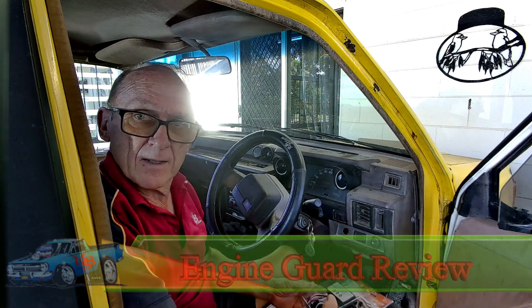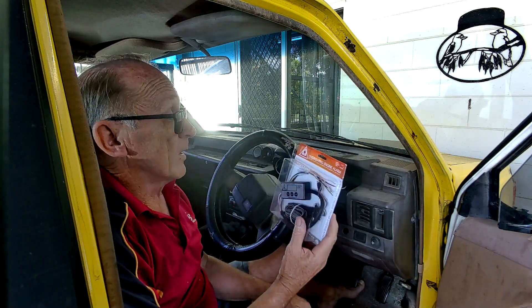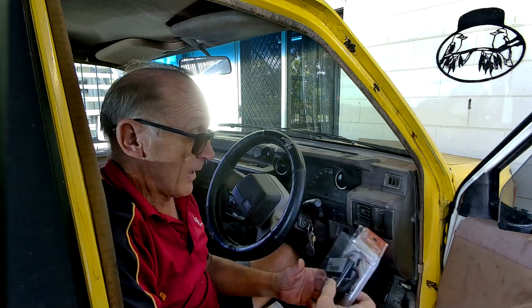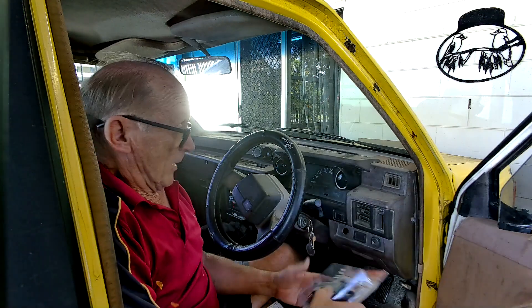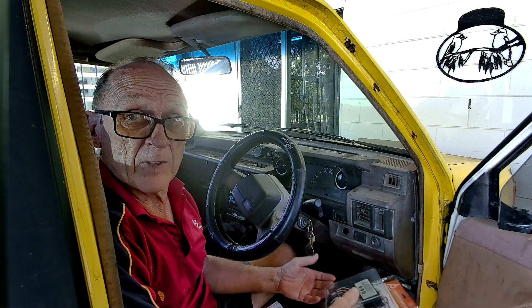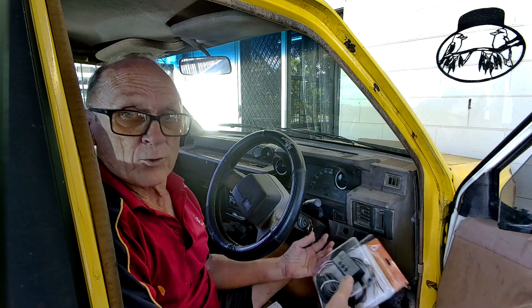MBS here again. Today I'm going to do a review on the Engine Guard — it's an overheating engine alarm for your cooling system, and it works on a totally different principle to what we're all used to. Up till now, 99% of vehicles measured water temperature to check the temperature of the engine, and you had all sorts of gauges.